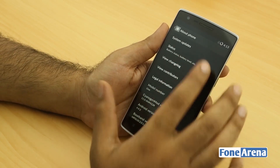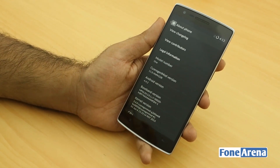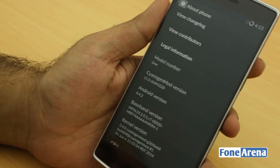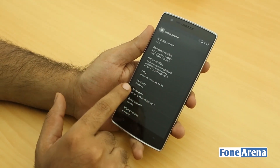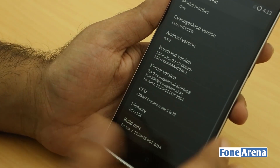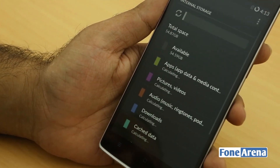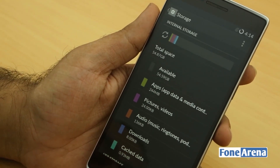It's running Android 4.4.4 and the model number shows up. It's always an amazing feeling to unbox the very first device from a company. This is OnePlus's first-ever device, with so much research and hard work gone into producing it. In the RAM settings, it shows 2893 MB — that's the 3 GB of RAM.